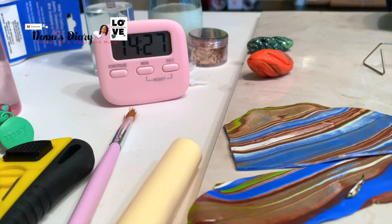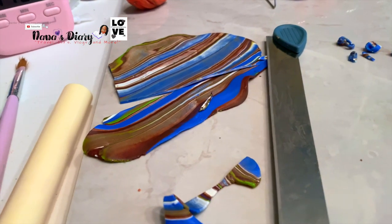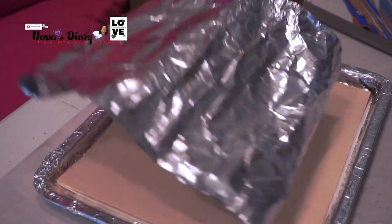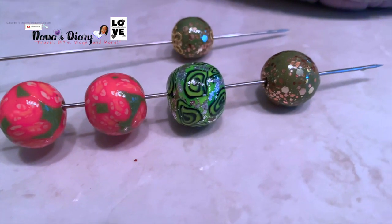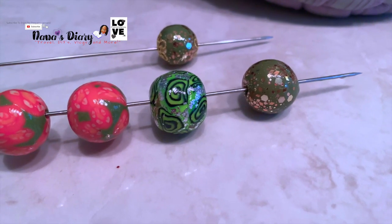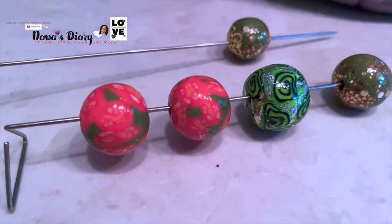There's the scrap clay that I'm going to keep, and we are done. It's very hot at this point so I'm going to let it cool down. While it cools down, let me show you these beautiful beads I made — I was so proud of myself. I am going to put them on my Etsy shop.